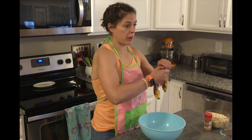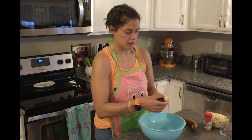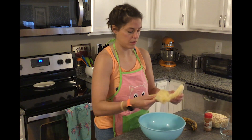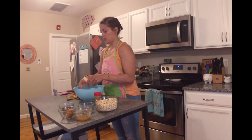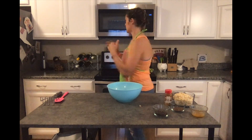So to start, we're going to peel and mash the bananas. And while I'm mashing these bananas, I'm going to stick the peanut butter in the microwave for about 15 seconds. It just melts it a little bit and will make it easier to mix in.